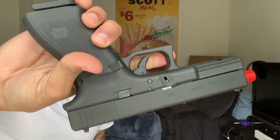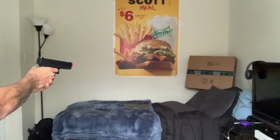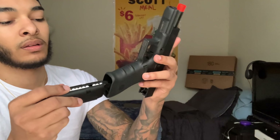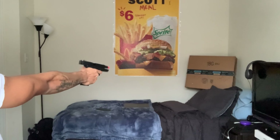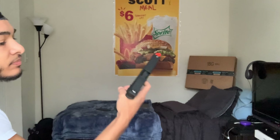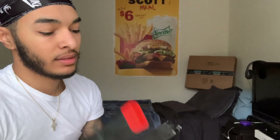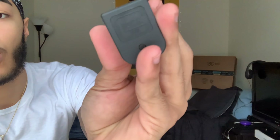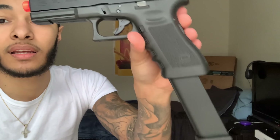Glock 17 Gen 4. I filled that mag up again. It got a little space, but whatever. It ain't locked back that time because I was shooting blanks at the end. But that magazine is real cold — that gas is coming out fast for that 17. This is that 18 right here — Glock 18 Gen 3, one in the head, 50 stick on it, semi-auto.